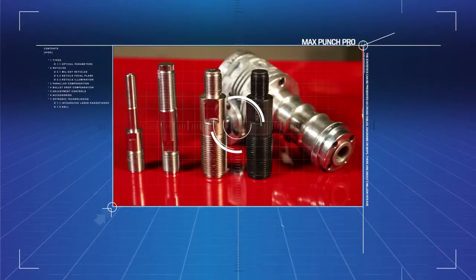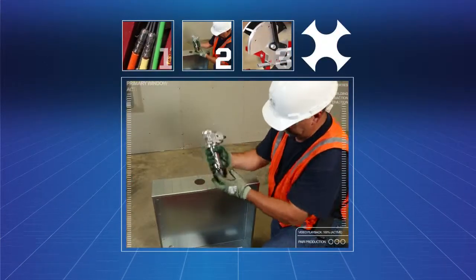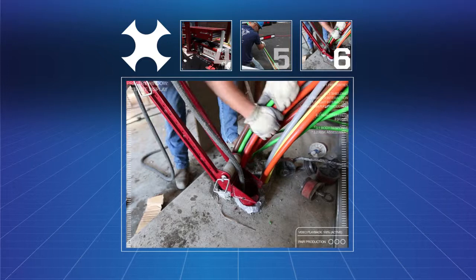Concentrating exclusively on delivering contractor value — from cable pulling, hole making, and award-winning bending solutions to a variety of material handling options — Maxis Tools have the ability to adapt to virtually any cable pulling situation.